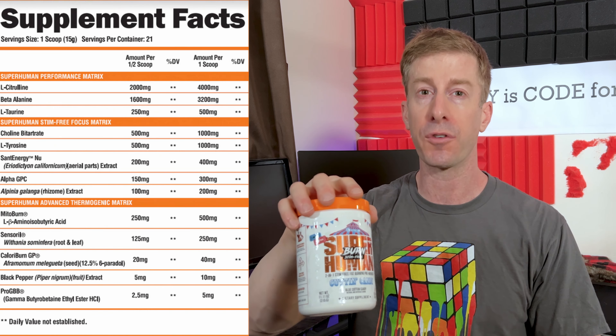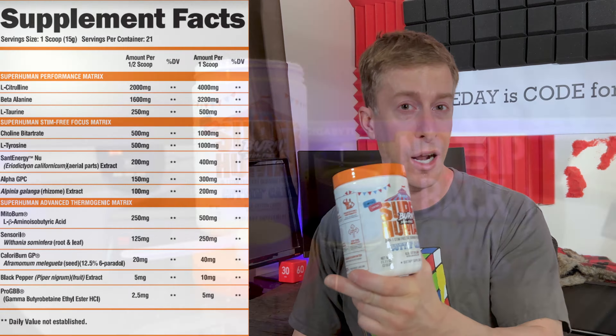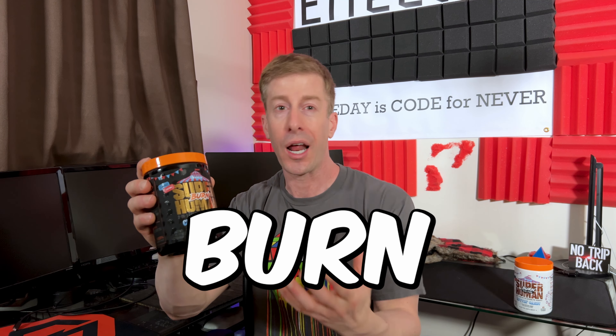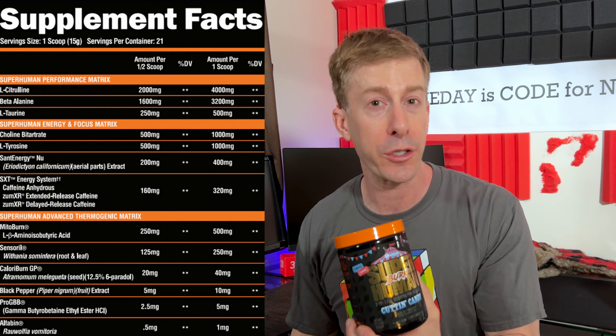You're already counting the extra calories you can shove into your pie hole once your winter bulk starts. This supplement review is for you. We've got from alphalion.com their pre-workout of the month — Superhuman Burn in Cotton Candy — and then we also have their stim-free version, and I'm going to go over both of these.